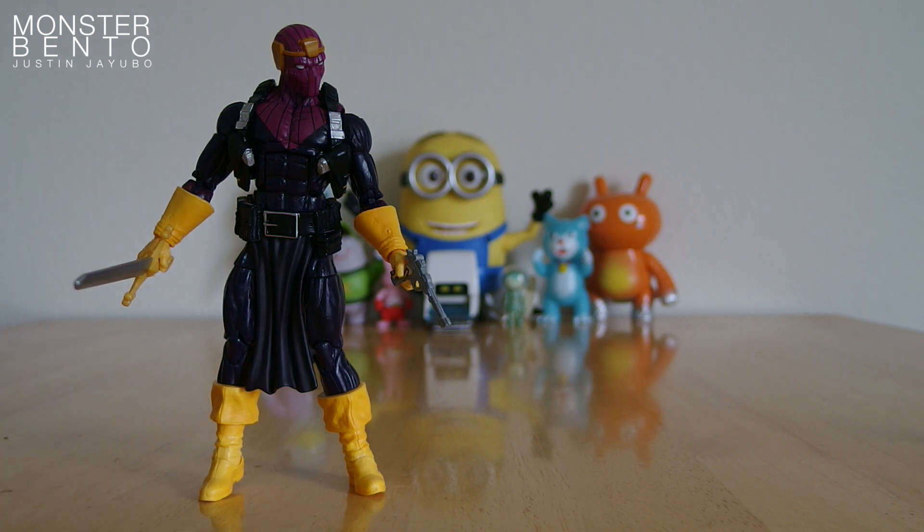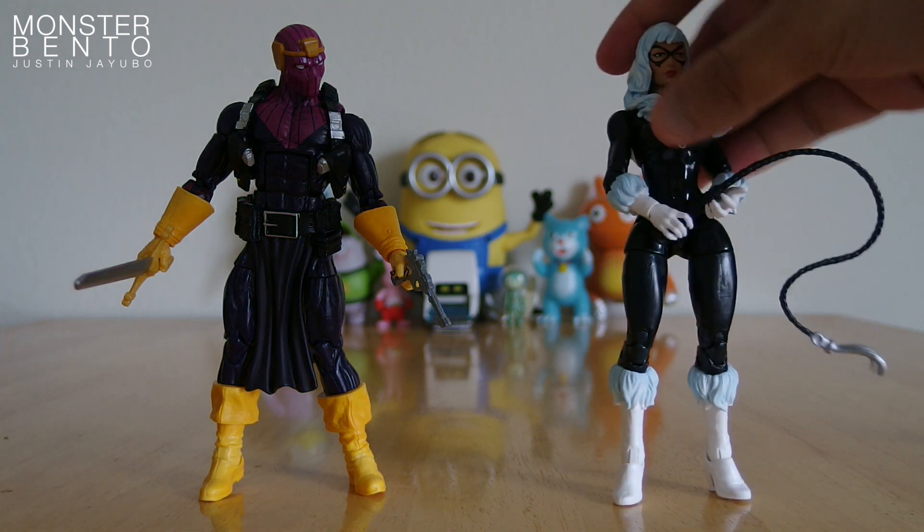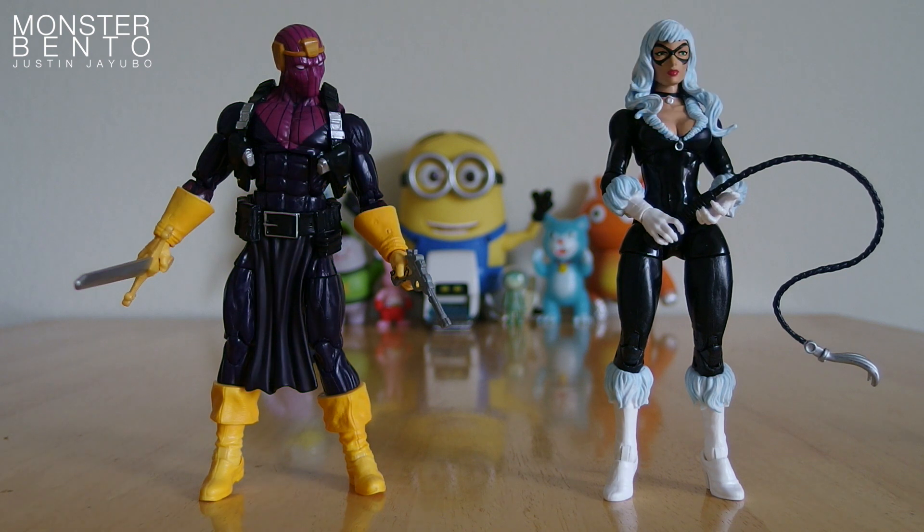For a size comparison, here is Baron Zemo next to Black Cat. These are actually the only two Marvel Legends figures I have, so I'm kind of just starting out with this whole Marvel Legends thing. I think they both look nice — obviously Black Cat looks really nice, and Baron Zemo's cool. I don't have a Spider-Man figure, but I think I should get one so it looks paired up well with Black Cat.